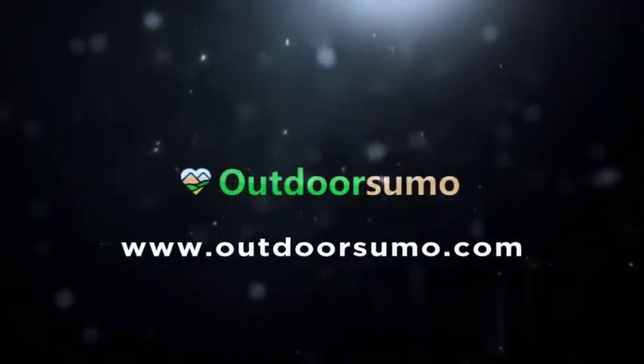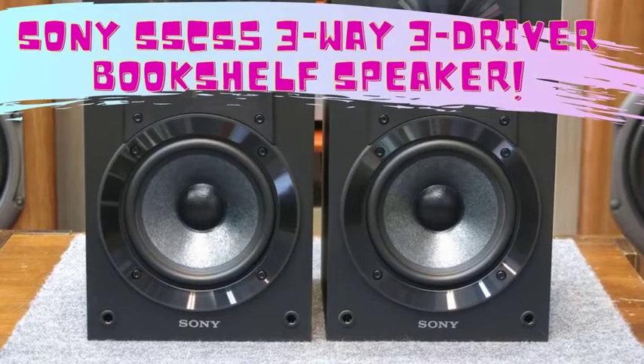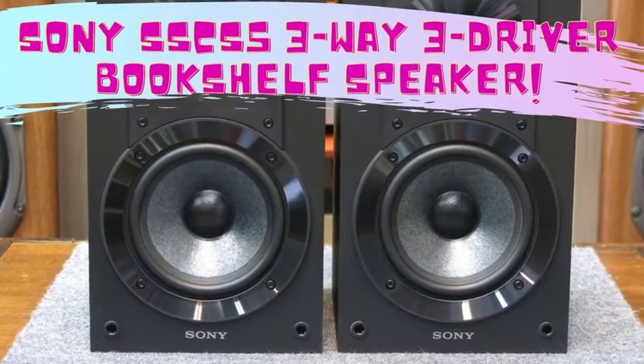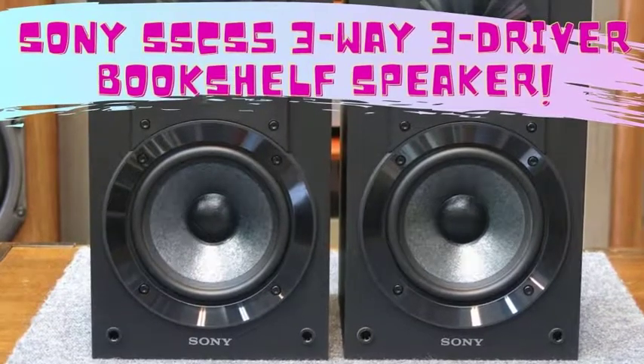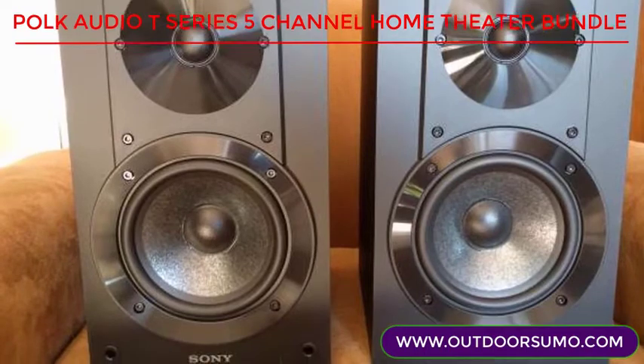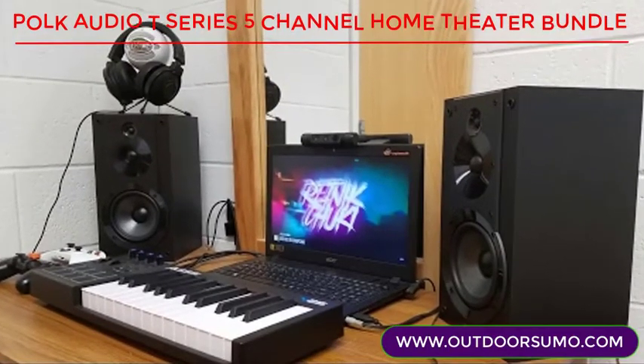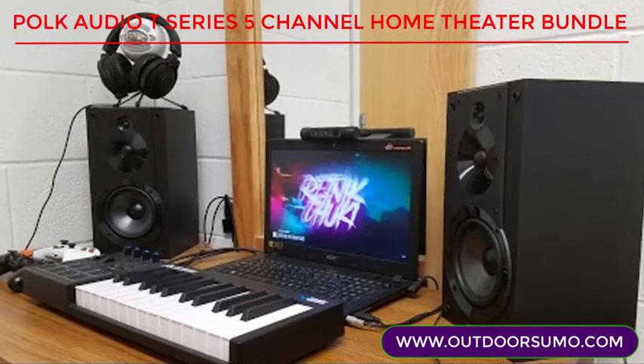Welcome to www.OutdoorSumo.com. Hi guys, today I will show you the Sony SSC-S5 3-Way 3-Driver Bookshelf Speaker. Of course, there had to be a Sony among the best bookshelf speakers of all time. Just like you would expect, the Sony SSC-S5 has made it to the best 4.